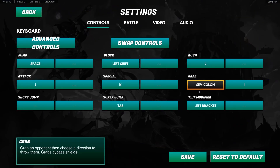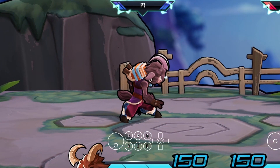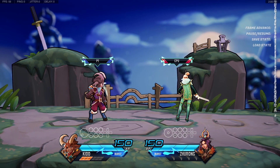First, make sure you have tilt modifier enabled. Then hold down, or crouch, and then the opposite way you're facing. So in this case it's bottom left, and in this one it's bottom right. Then you just mash the heck out of that tilt modifier.